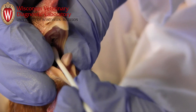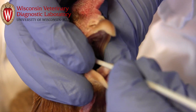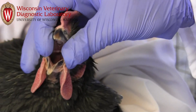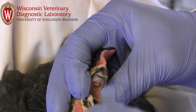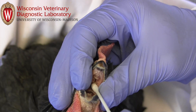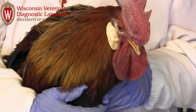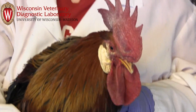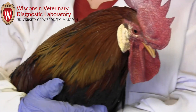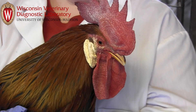Lightly swab the choanal slit and the surface of the oropharynx. The bird should not experience pain or significant discomfort. The swab may be visibly soiled, but may also appear to have no adhered material. This is acceptable as long as there was adequate contact with the mucosa. It is highly recommended to have at least one person to hold the bird and one person to swab and handle samples.